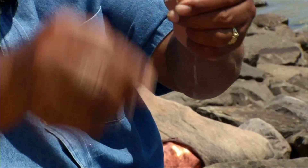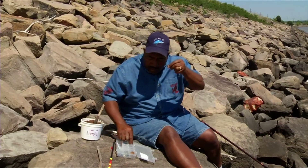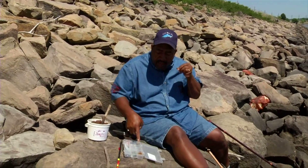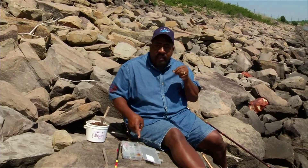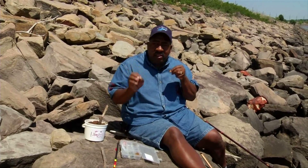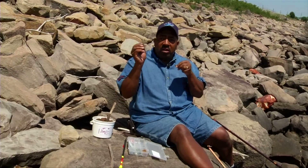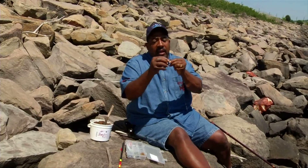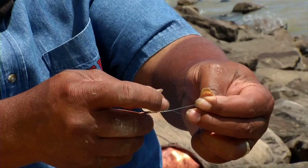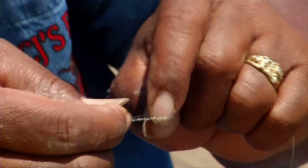You have a leader line. You want that leader line to be about eight to ten inches, so I'm going to cut some of this off. Now take my hook — it's a number four treble hook, what I'm using today. I use anywhere from size six to four. Sometimes fish don't take a big hook, so I'll keep smaller hooks in there just in case. But today we're using number four. I tie that on the same way — CJ's knot — twist about six or seven times, loop it through, wet it.